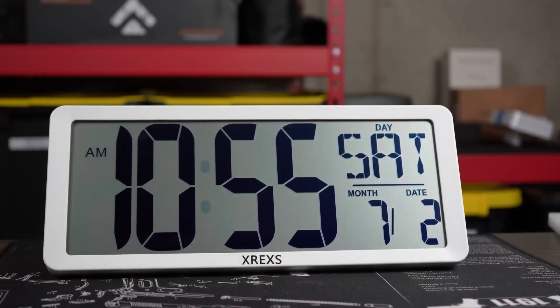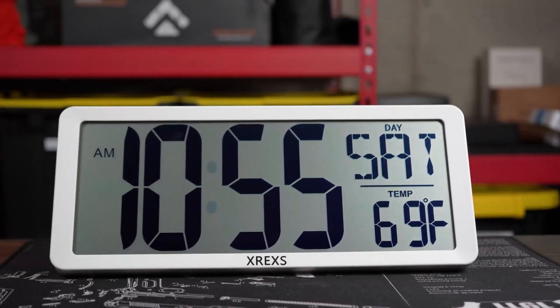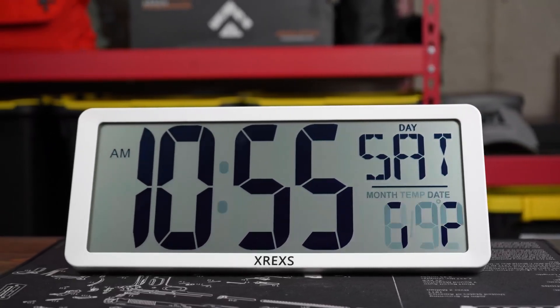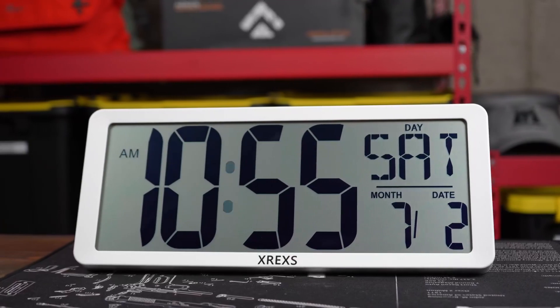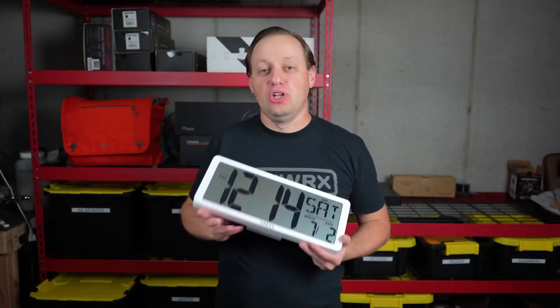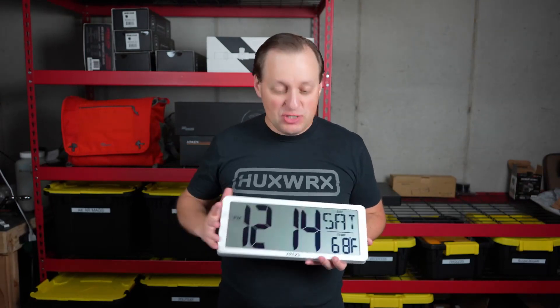You might be getting old and you can't see, or possibly you just want a really nice big clock. Do take a look at this one. From XREXS, we have their large dial clock, and this one is the battery-powered model.